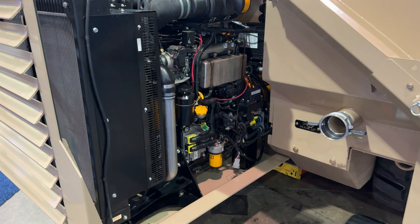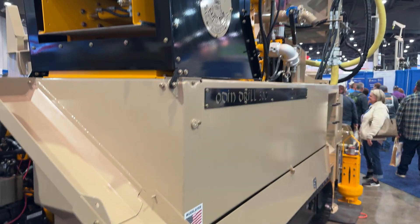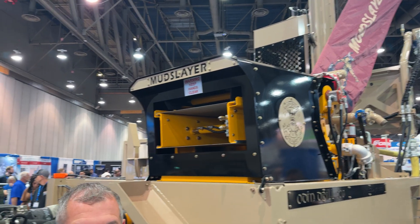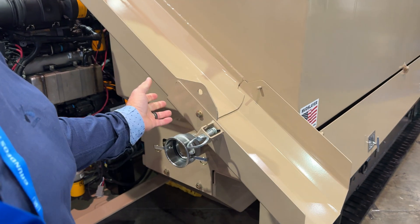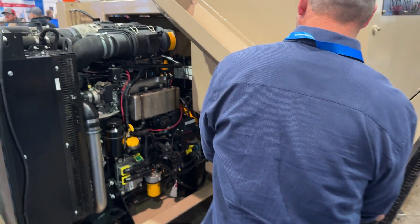Look at this — here's the engine, and this all slides out. Look at all your cuttings — comes right out here, drops right off. There's a mud slayer unit right on top of here. This is amazing.